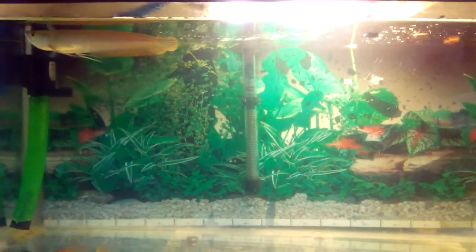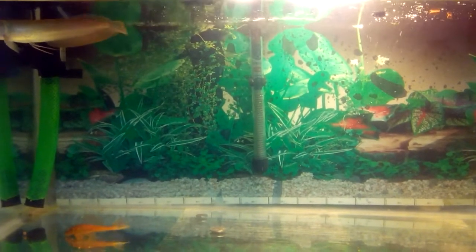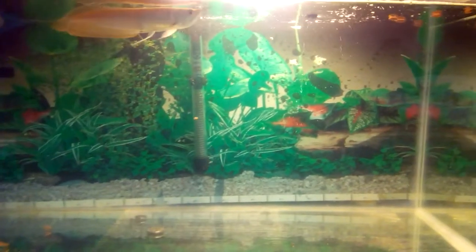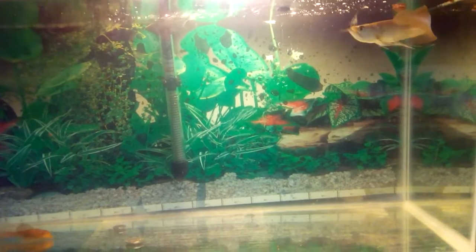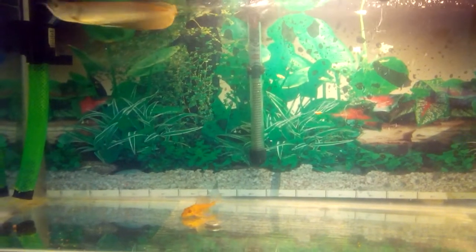I'm really bad with the camera, sorry — it's the best I can do, I'm using a cell phone to record this. This gives you all a better view. That's a 50-gallon tank, basically a grow tank. I hope he grows out soon — I can't wait to shift him to a bigger tank.